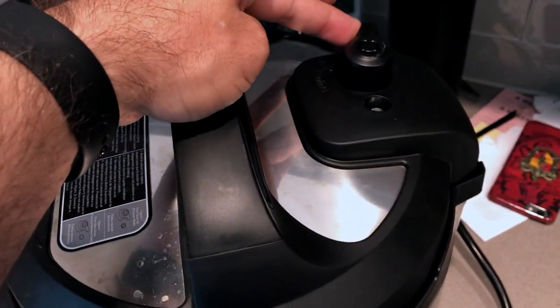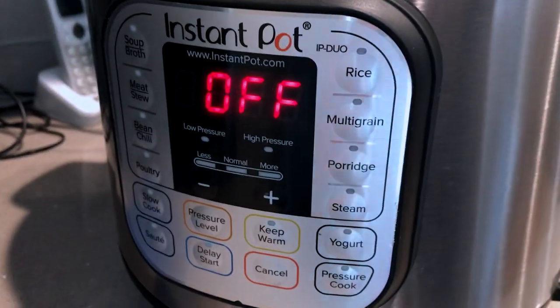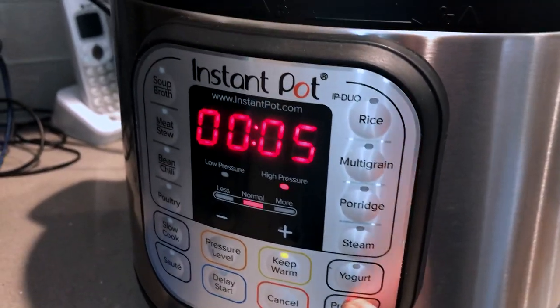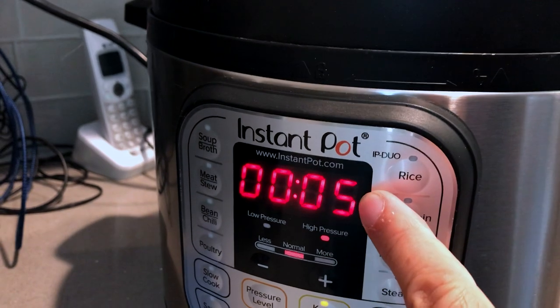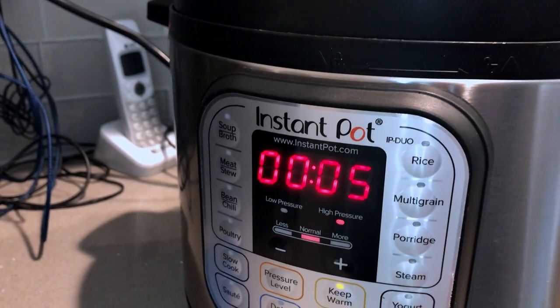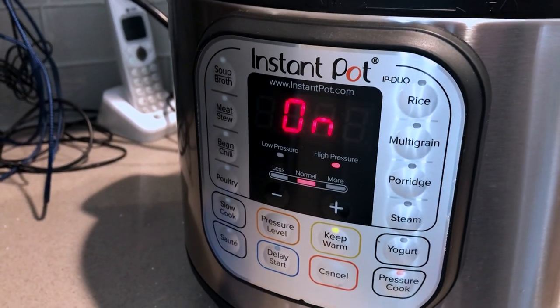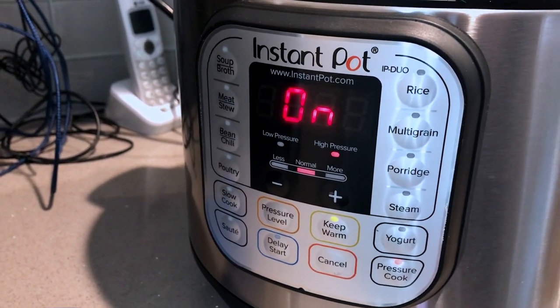With the lid in place, let's make sure that the valve is set to sealing. Let's turn on the pressure cook option — we want to have it set for five minutes. Once we've got that set, we just stand back and the Instant Pot turns itself on.